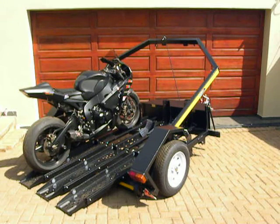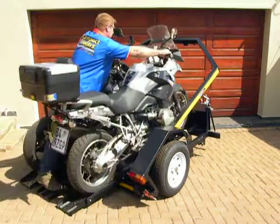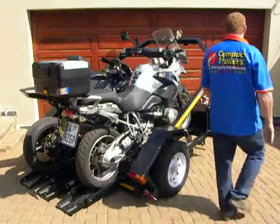Our channels on the Compact Trailer two bike trailer can also adjust forwards and backwards as well as left and right, to achieve the perfect load position for any type of bike that you need.